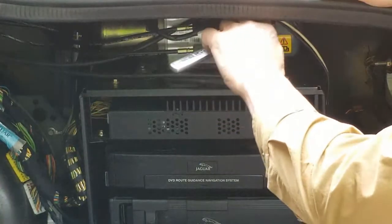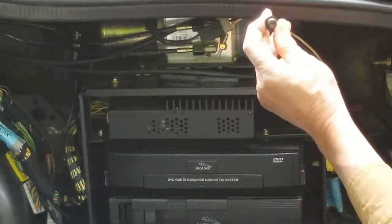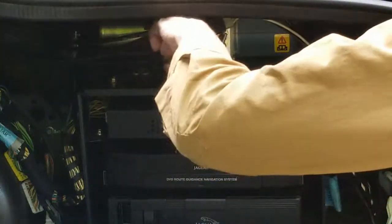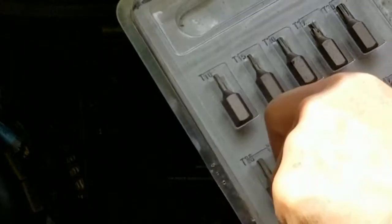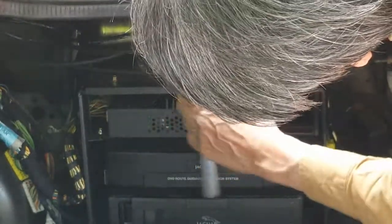Looks like the pump is held on with T30 Torx — just loosen those up. It's a T30 Torx bit. I'm using the long shank T30 to remove the pump plug from the pump.